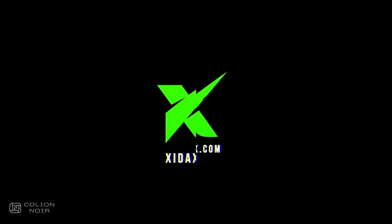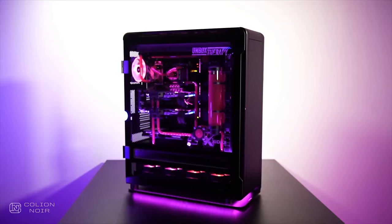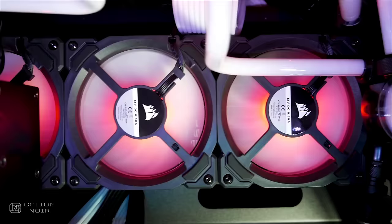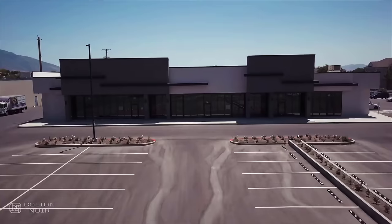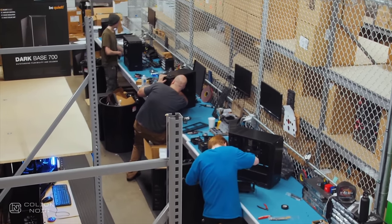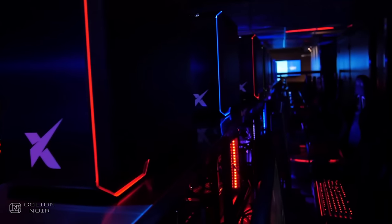Before you finish watching this video, I want to thank today's sponsor, Zydax. Zydax builds awesome gaming PCs and they specialize in customization — from custom LEDs, laser etching, and paint. Zydax has a lifetime warranty on parts and labor, and all of their systems are hand-built in Salt Lake City, Utah with US-only tech support. So if you're in the market for your next gaming PC, hit the Zydax link in the description section.